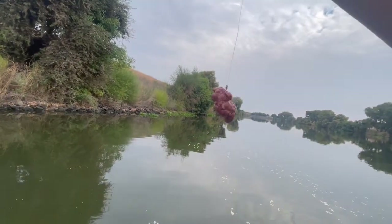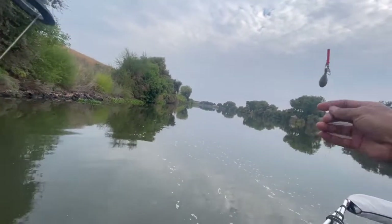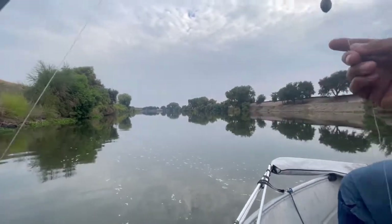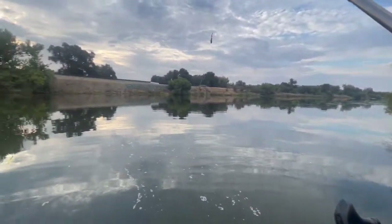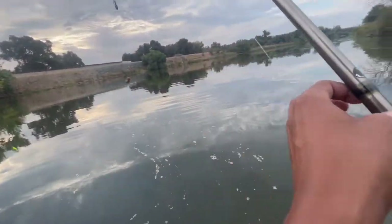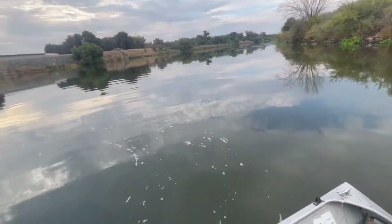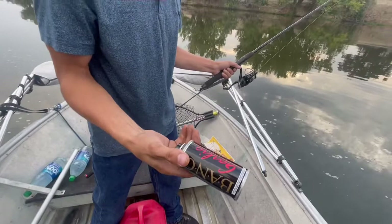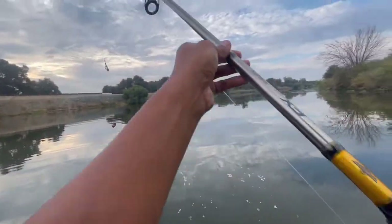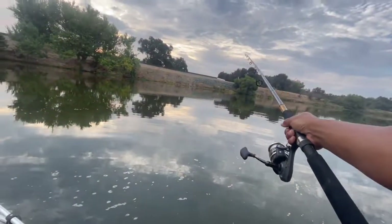Here we go — this is what I'm using right here, chicken liver with the Carolina rig, a two-ounce weight. Going out that way. And we got some garlic spray — gonna spray it on there quick.